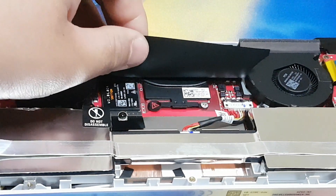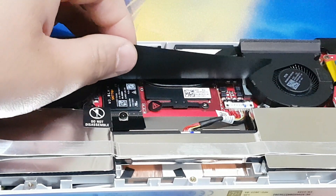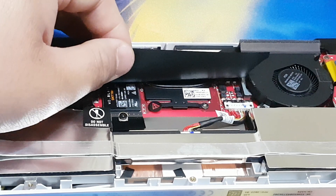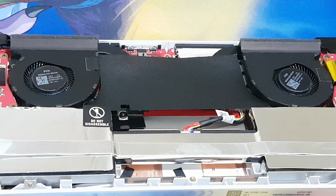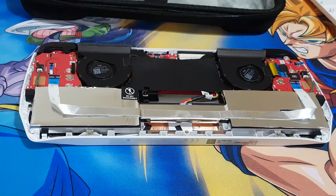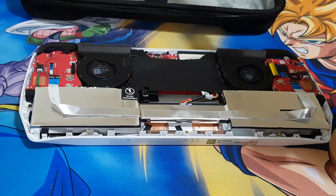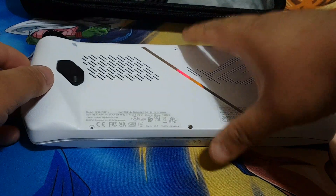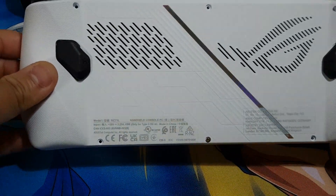I've installed the screw which holds the SSD. The new SSD has been installed, so now we can put the back cover back on.